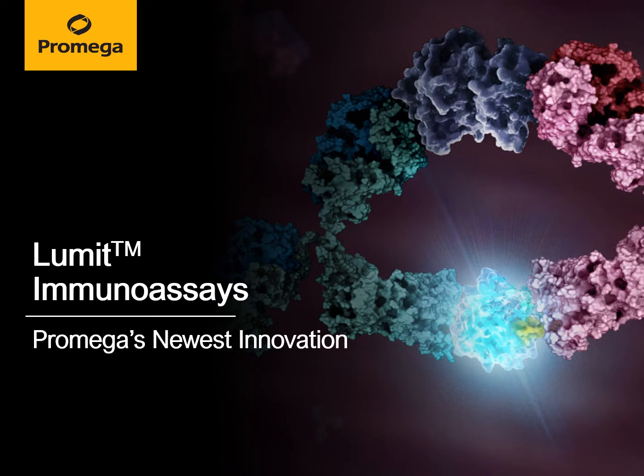Hello and thanks for clicking by! Whether you frequently run ELISAs and Western blots in your lab or you just have a curious scientific mind, Promega's newest innovation, the Lumet Immunoassays, will surely interest you. Please let me briefly illustrate why.